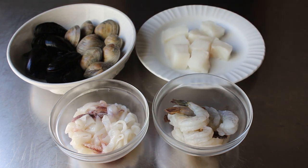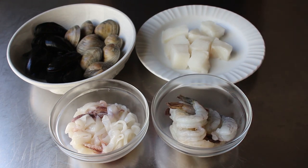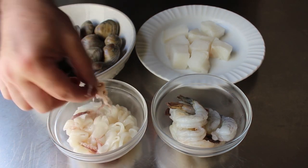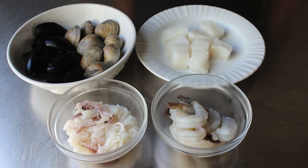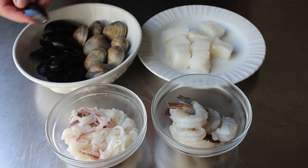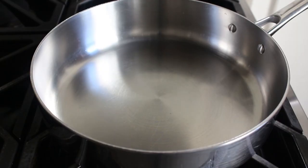Besides the fish, I'm also including some peeled and deveined shrimp, as well as some calamari — mostly the tubes, but we also have a few tentacles to freak out the kids. And then last but not least, we're also going to want some clams and mussels, which have been scrubbed clean. That's it — once we have all this fairly easy prep done, we can head to the stove and start cooking.